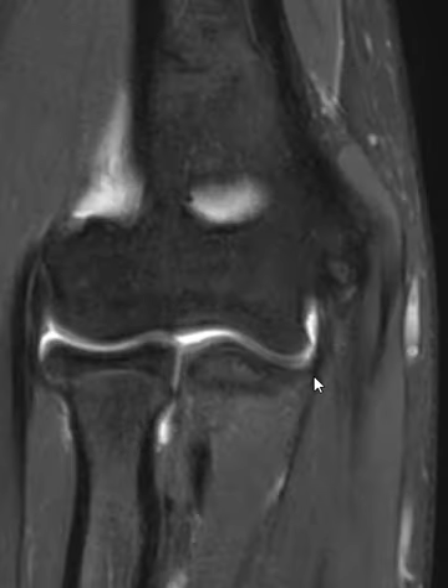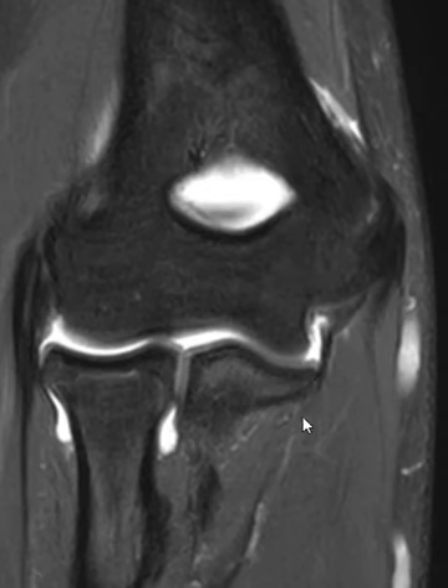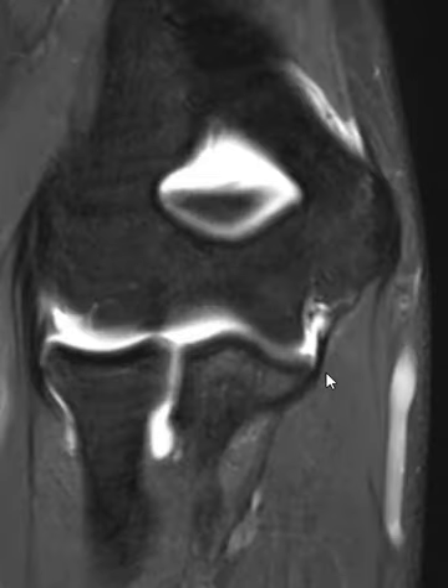If we go anteriorly, we see the anterior band of the UCL — vertical like this, comes down thin — and where it attaches here on the ulna, it looks pretty good. The bone wraps around, you can see the articular cartilage, and there's no fluid extending between there. Going back one more cut, it still looks pretty good.